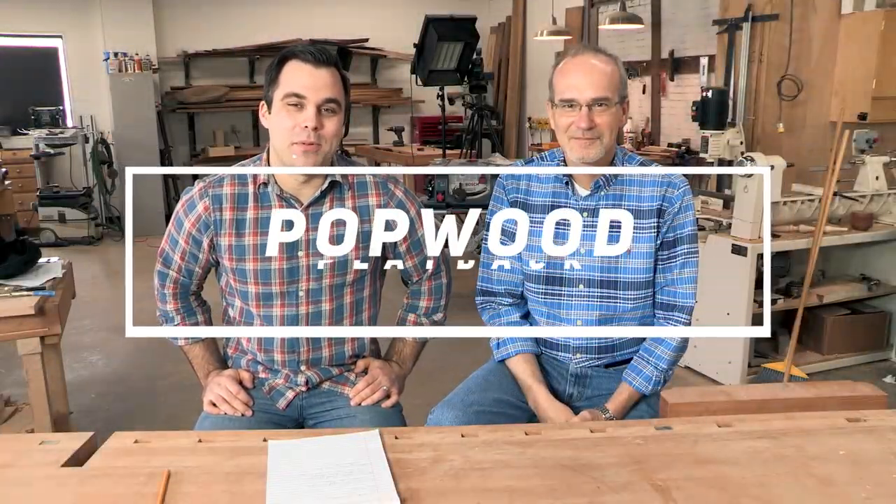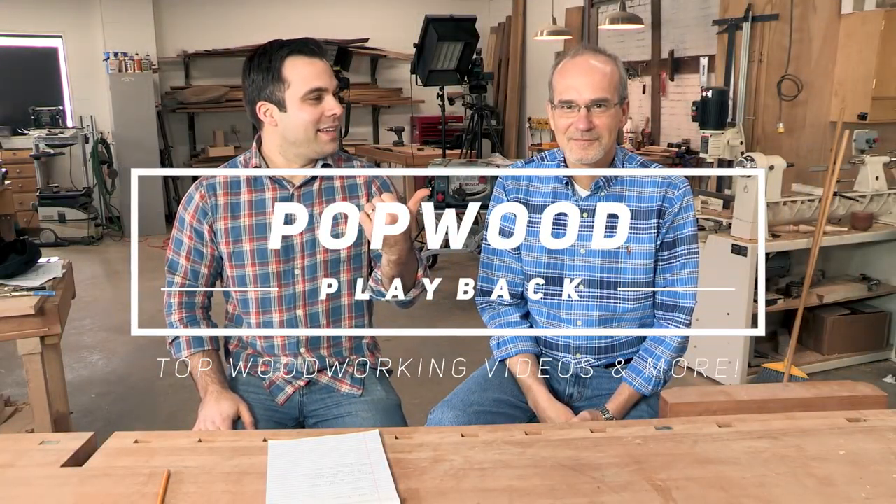Welcome to another episode of Pop Boy Playback. I'm David Lyle, and today we have Guy in the Shop — Guy's Wood Shop on Instagram and YouTube. He came over from Indianapolis.